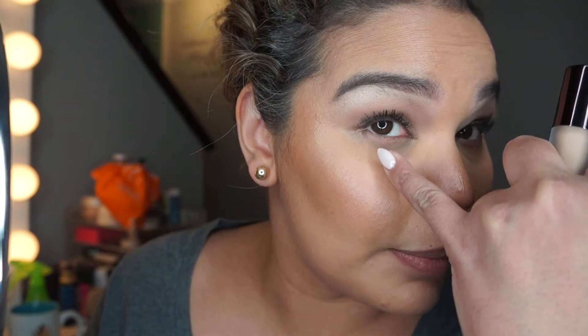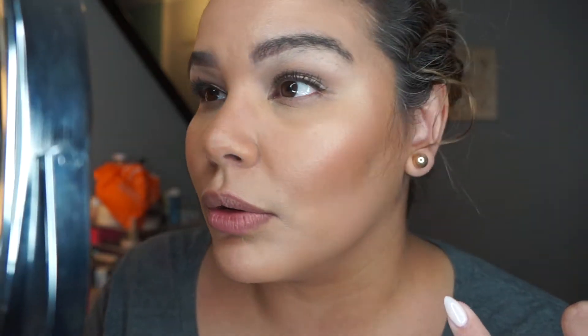I didn't wear any mascara under there and somehow the mascara from the top transferred to the bottom — that always happens to me no matter what I do. So I'm going to retouch it right now with the Hourglass Retouching Fluid. Both products I picked up on beautylish.com. The translucent setting powder was $46 — same price on Sephora's website — and the Retouch Fluid was $34, same price on Beautylish.